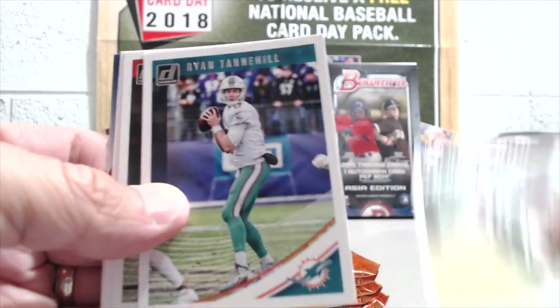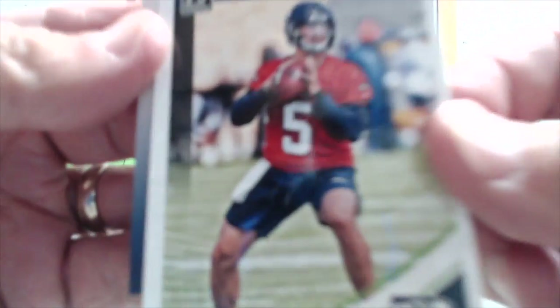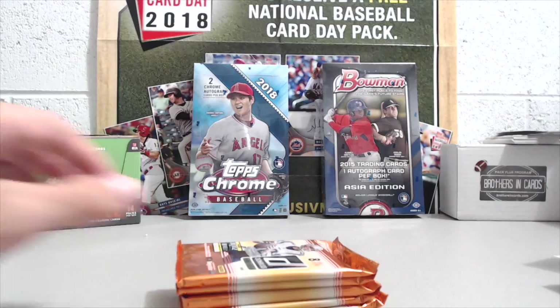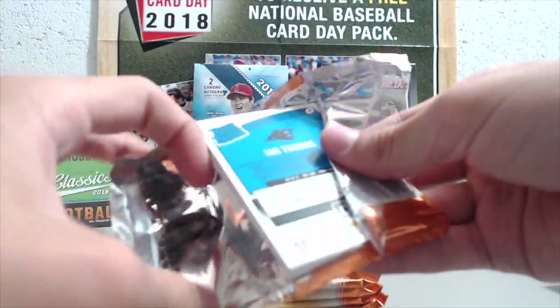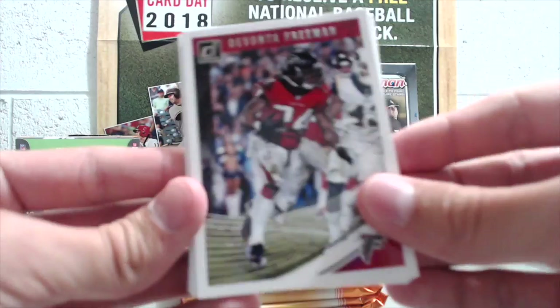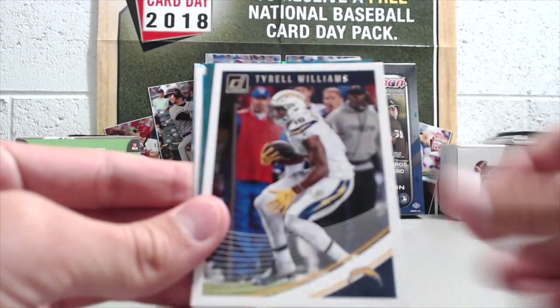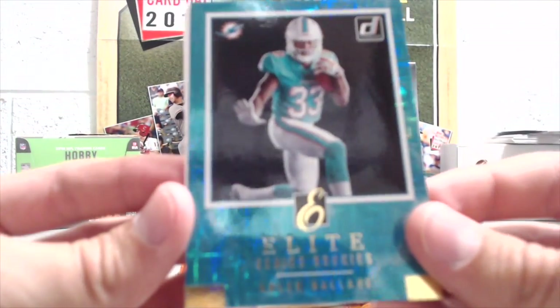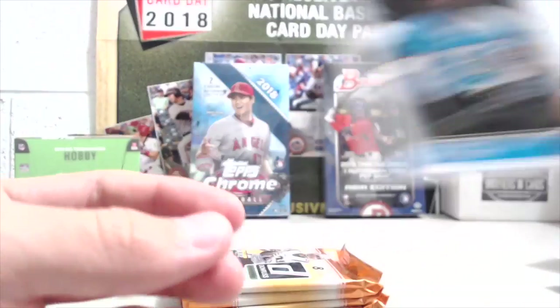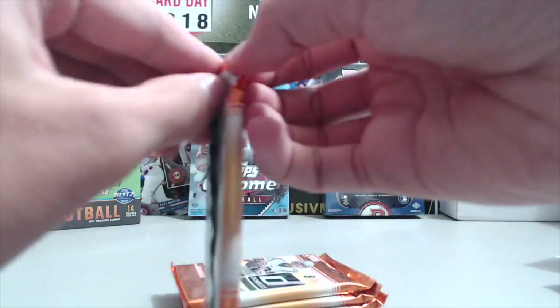Usually you get an even number of cards per pack — not always, but usually. The one exception I can think of is Heritage; Heritage always has nine cards. Pretty good start to the blaster — impressed to get that gold Rudolph. Coming from last year you could get nothing. We opened a few and there just wasn't anything — it was like a dead end. There's a Kalen Ballage with the Dolphins colors, really nice-looking. Ian Thomas raid rookie — we still have our mem card to open.